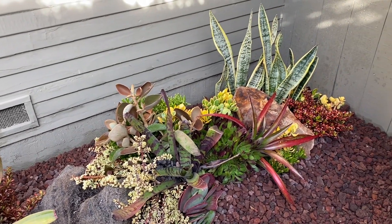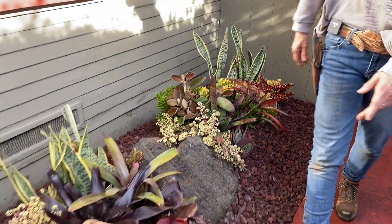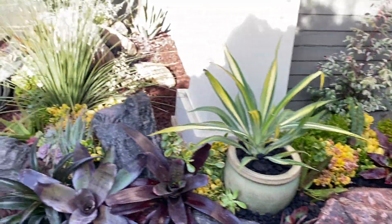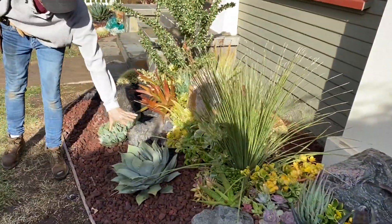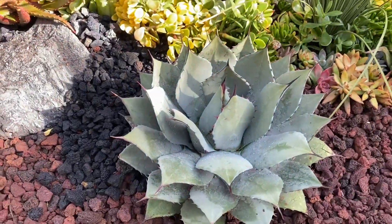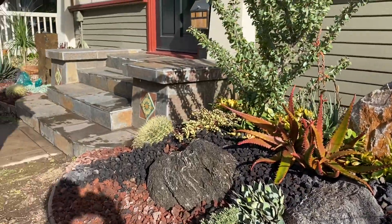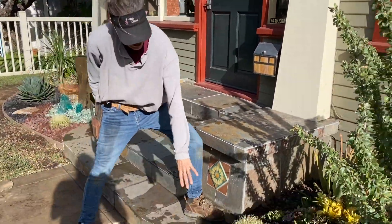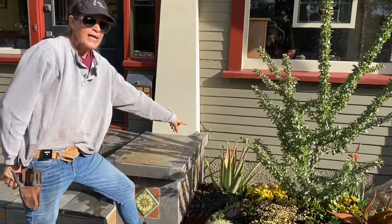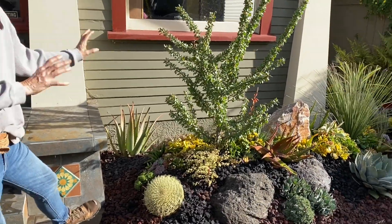It'll probably revert to green but that's okay, I'm not worried about it. This agave parryi is extremely cool too, and I gave it some room so that it could grow because it'll get about twice that size. Same with the barrel cactus — the Echinocactus grusonii — I gave it some room to grow, and then I tucked an aloe vera in the back corner there because that was looking a little empty.